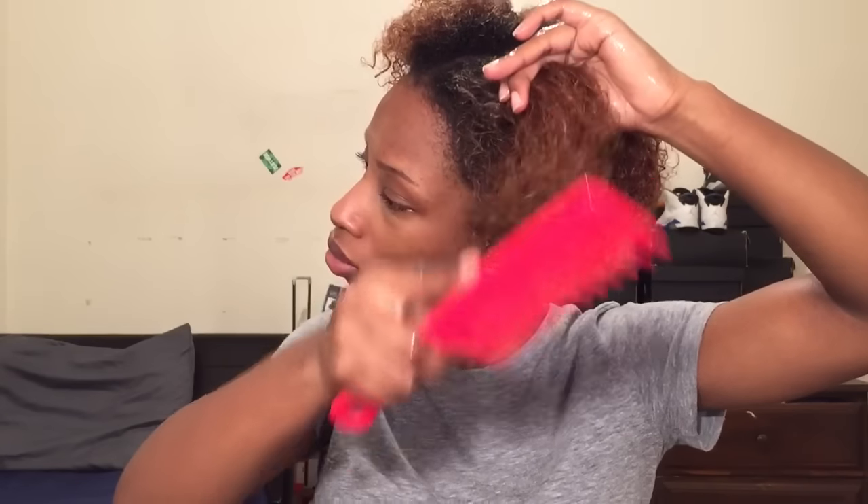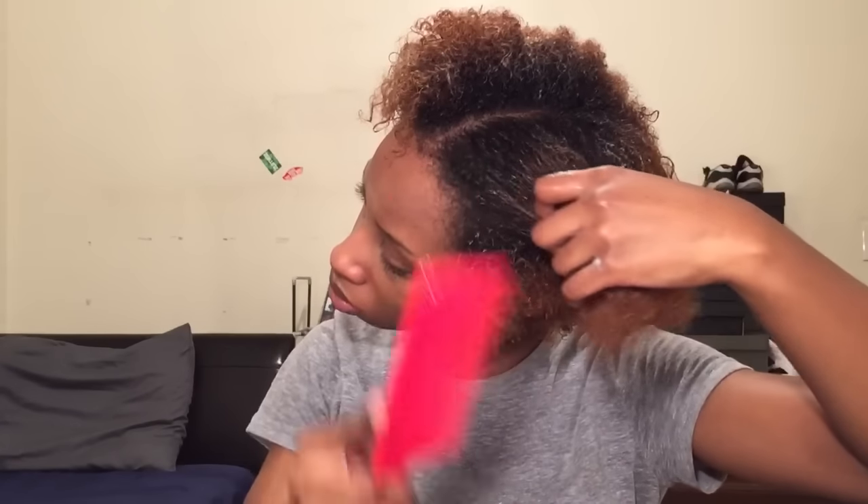I do suggest detangling in the shower when you're conditioning your hair. But I am using a wide tooth comb — a very wide tooth comb — because detangling as a natural girl, this can be excruciating, especially if you're tender-headed. So I'm just making sure all of my hair is combed out and detangled.